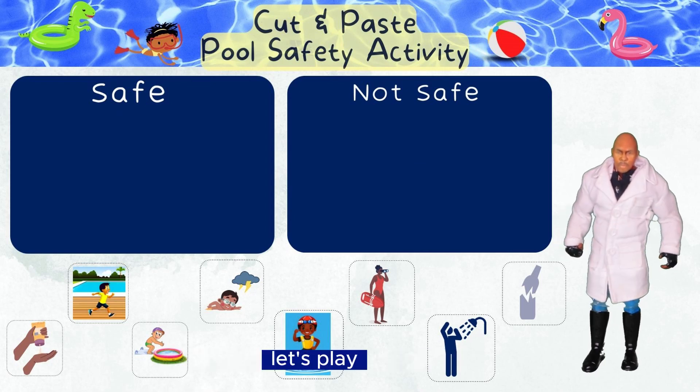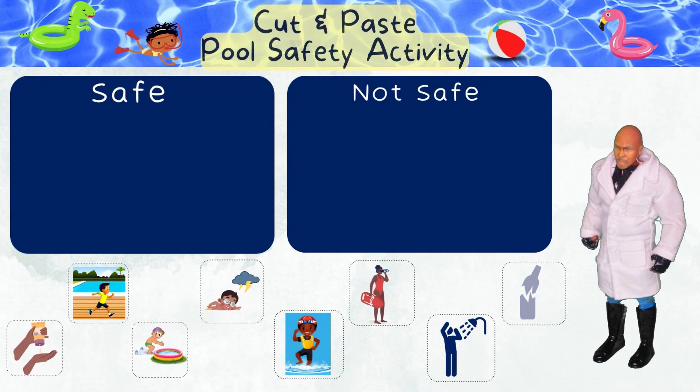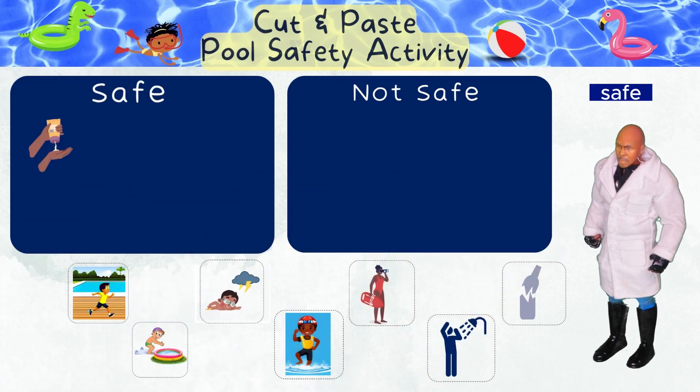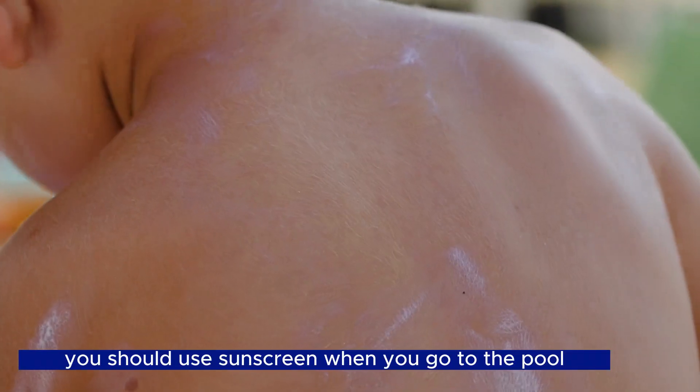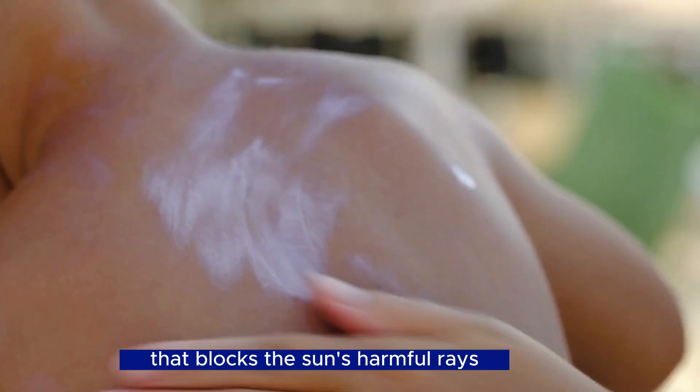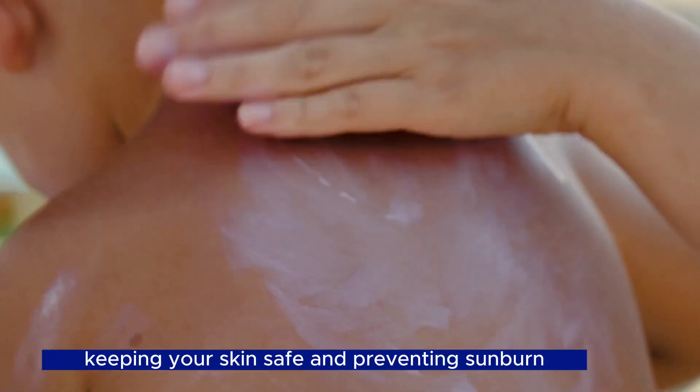Great, let's play! Use sunscreen — safe! You should use sunscreen when you go to the pool. Sunscreen creates a shield on your skin that blocks the sun's harmful rays, keeping your skin safe and preventing sunburn.